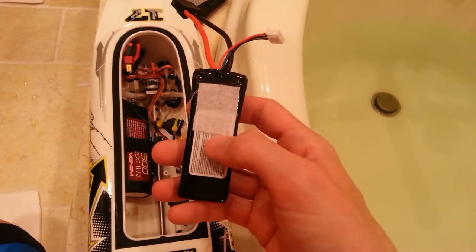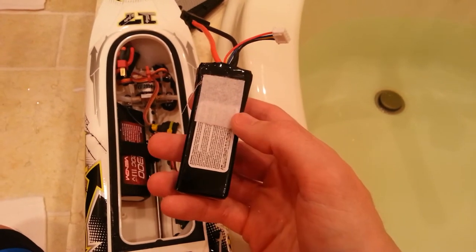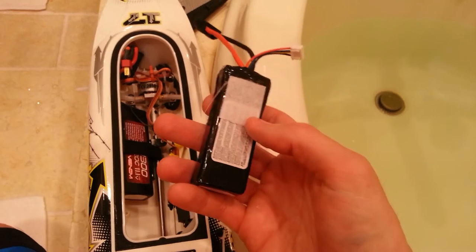Also on the battery, I mentioned before that we needed some Velcro, but it actually came with Velcro — I didn't even notice that. I cut it in half so I had one for this battery and one for this battery.